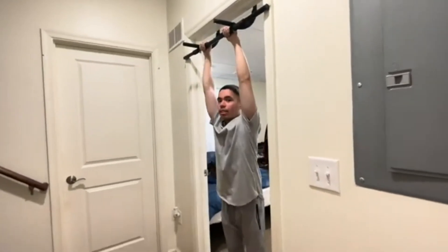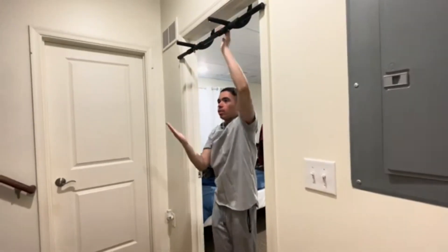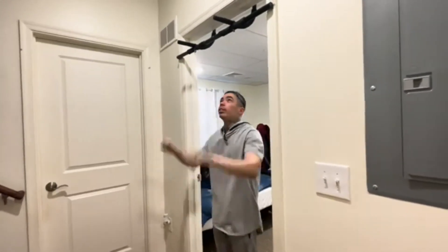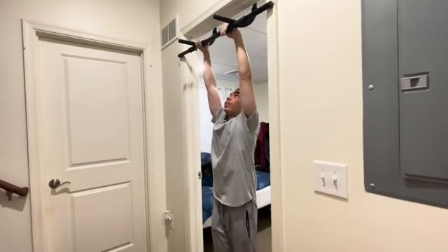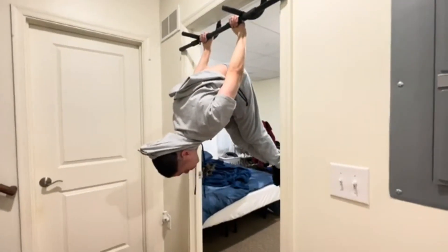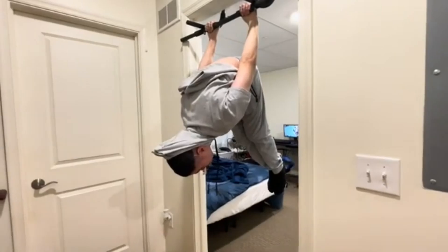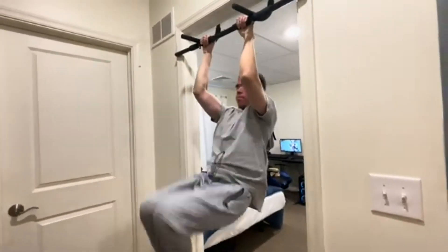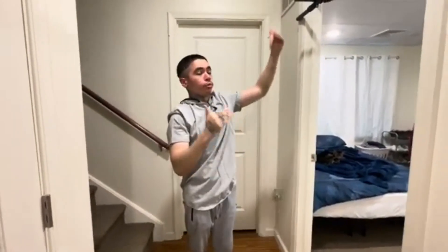Starting off with the first progression, we got skin the cat. You put your arms straight, you're gonna come back and then hang upside down and try to put your feet straight. The goal for that progression is to put your feet completely straight when you come upside down, because that's gonna help with putting your body straight when you try to back lever.